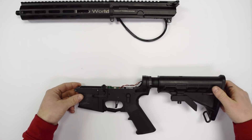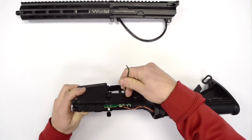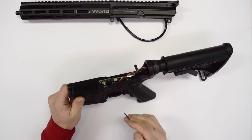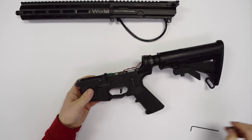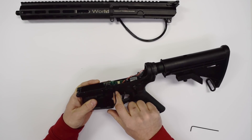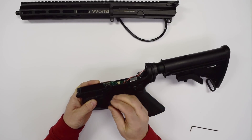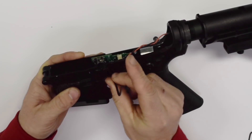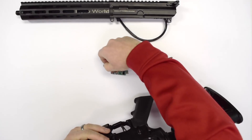To remove the electronics, we're going to flip the gun over and use a small tool to press the trigger pin out past the board. You don't want to push it all the way past the trigger, as that won't release the trigger. We flip the gun back over — we're going to need a 3mm Allen key. You can access it through the hammer pin hole at the front to remove the screw holding the electronics in. At this point, the electronics will pop right out.